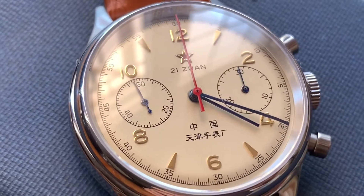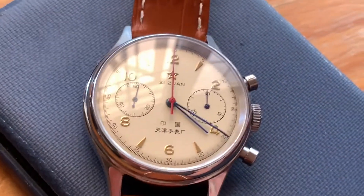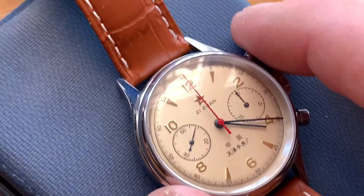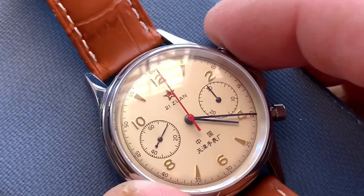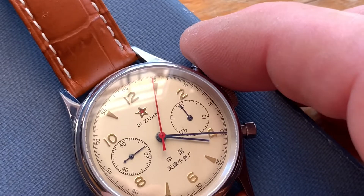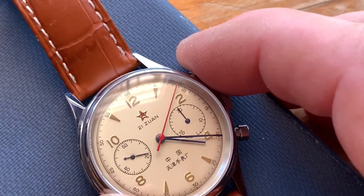All in all it's one of my favourite watches. It's a really nice feel to the chronograph. If you press the top button the chronograph starts — pretty nice and crisp, a nice click when it starts. You can see there it's off and running. Press the top button again and it stops. Nice and precise, very accurate.